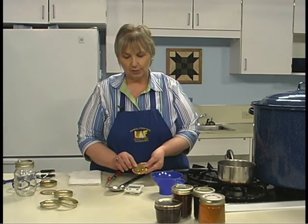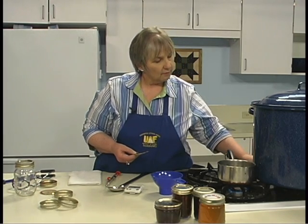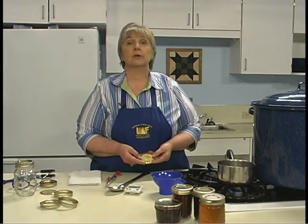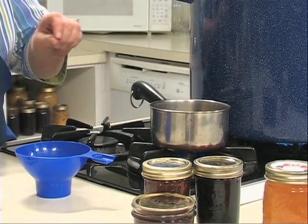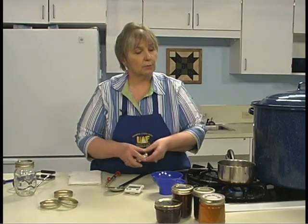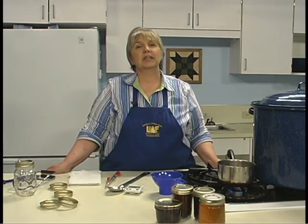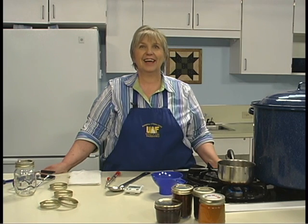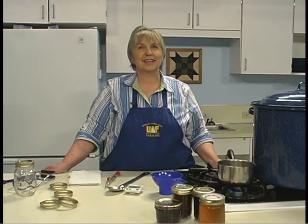The flat lids should also be prepared with a small amount of water. Always follow manufacturer's instructions. Have the water simmering, drop the lids in, bring it close to a boil, then turn the heat off. Keep the lids in the warm water to keep the ring of rubber soft — this will aid in the sealing process. With all your supplies at hand and the jars sterilized, you're ready to begin the process of jelly making.